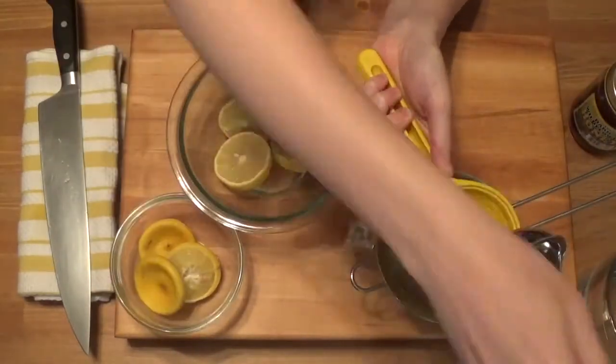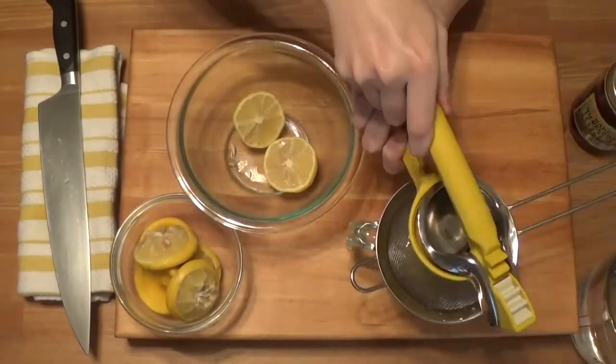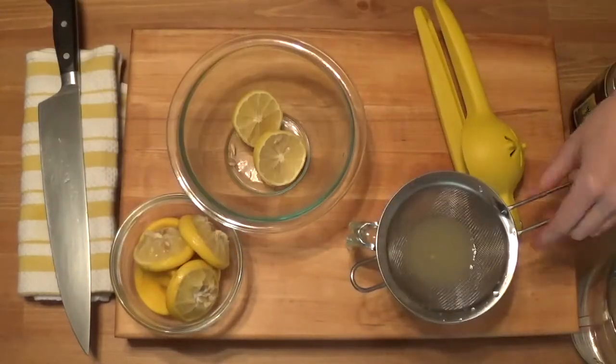If using a strainer just make sure all that lemon juice makes it through. Three of my lemons have yielded about half a cup of lemon juice, so I will save the remaining pieces for some aesthetically pleasing garnish.